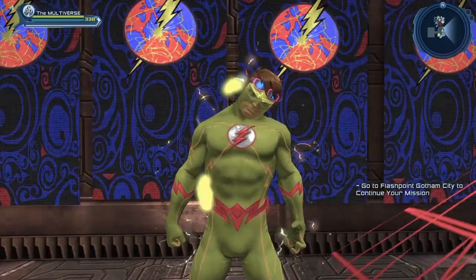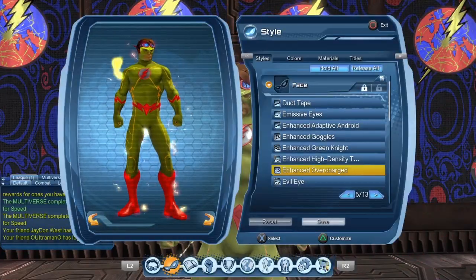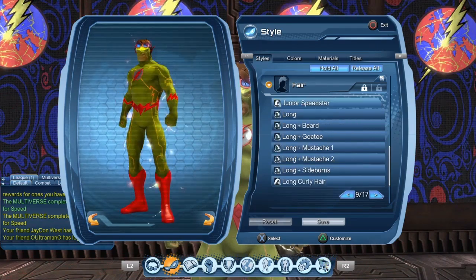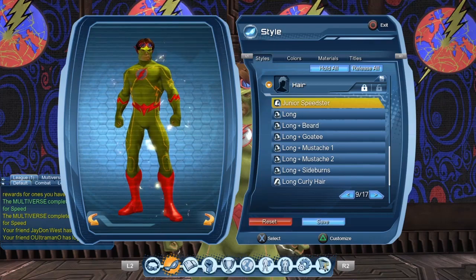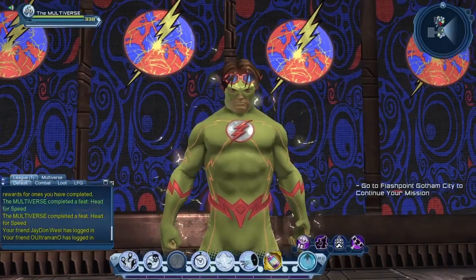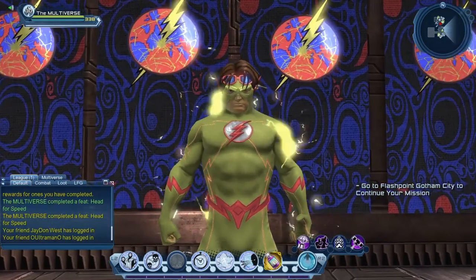Or we could create the Bart Allen Kid Flash by adding the overcharged face mask on top of the headpiece — here, this is the enhanced version. And now let's use the Junior Speedster hairstyle. Maybe not such a good idea with the face mask, so let's remove the face mask.